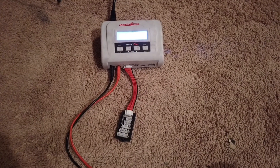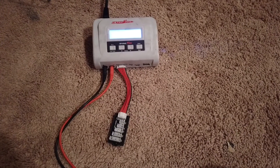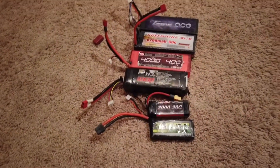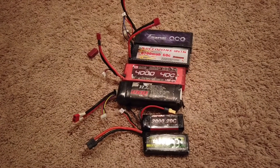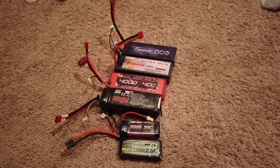So for this video, I will be using my Ultra Power Up 100 AC Plus charger. As you can see, I have a whole bunch of different batteries and I'm just going to teach you what settings to use them on.